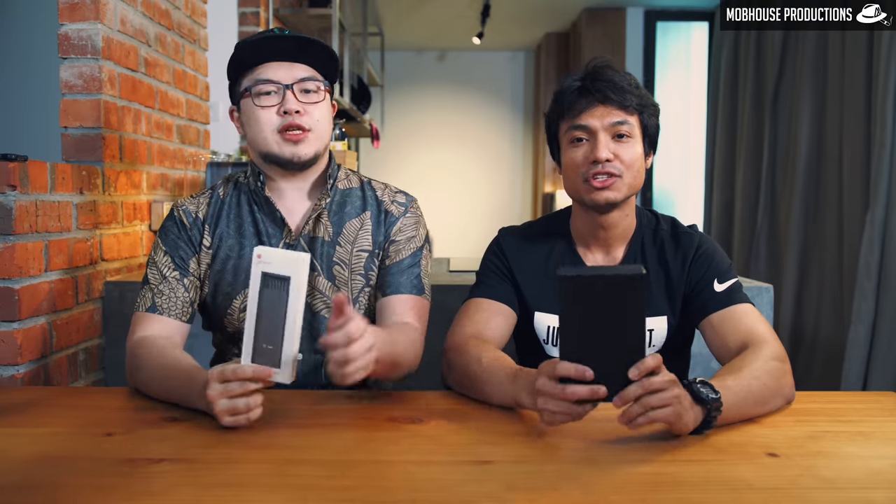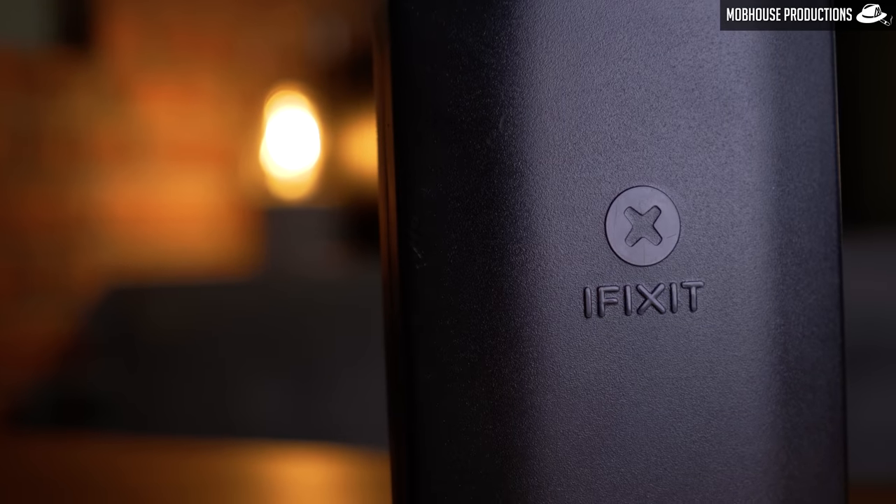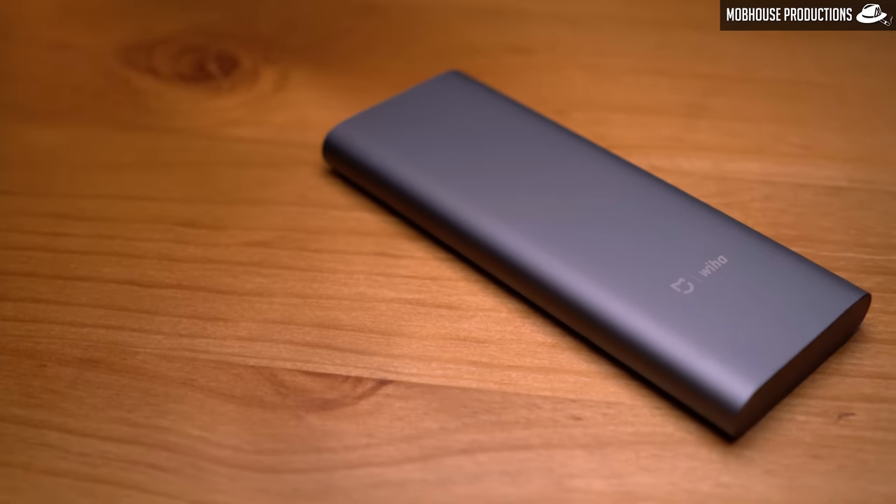Hey guys, I'm Shane and this is Shah and we're from Morehouse Productions. Today we're going to check out these two screwdriver kits. The first one is the iFixit — specifically this is the 64-bit driver kit, and it retails for $29.99 USD excluding shipping. And now the ugly white little box — how is the white box ugly? This is the Xiaomi Mijia Weehaa Screwdriver Kit, which has 24 bits in it, and it retails for RM89 on Lazada.